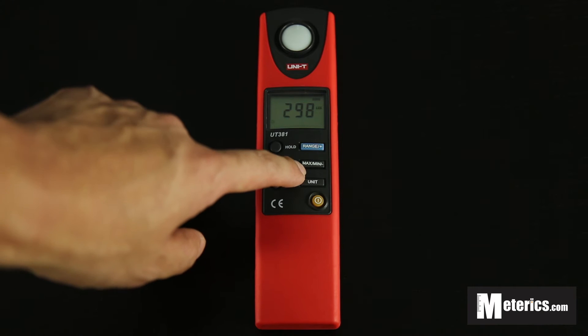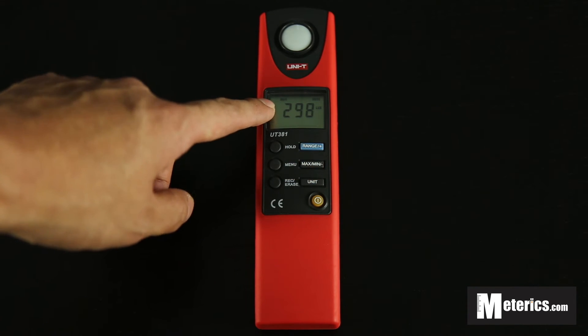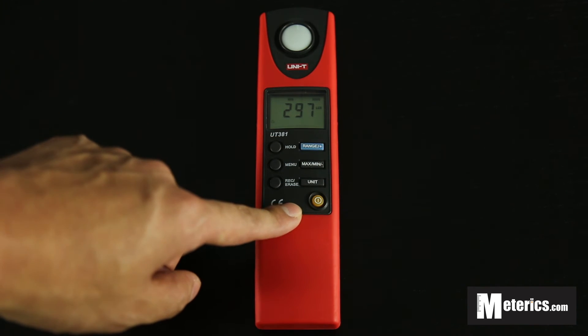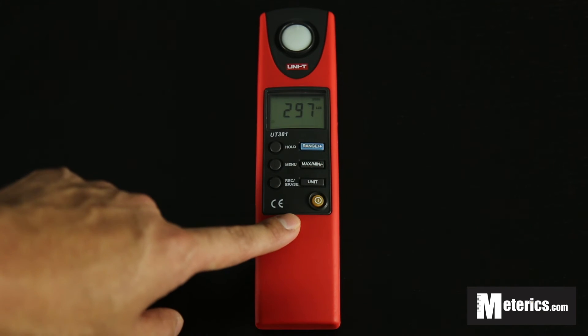It also comes with a maximum and minimum function. If you press this button once you will get the maximum function — basically the maximum reading in real time. Press it a second time and it will show the minimum reading in real time. Press it a third time and you go back to normal.